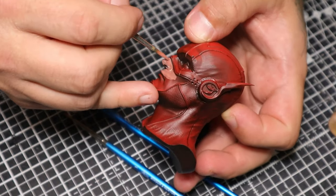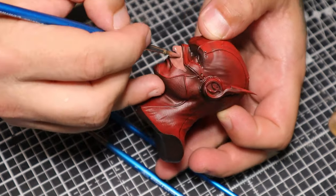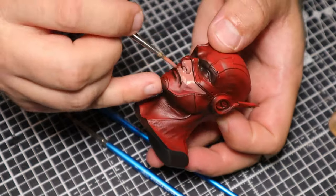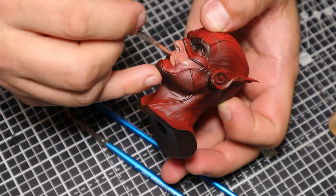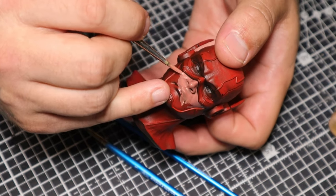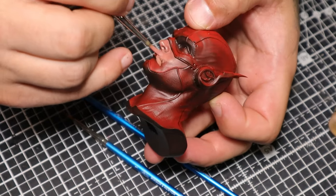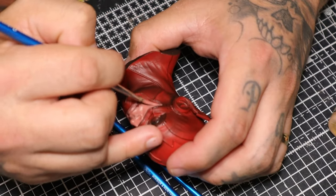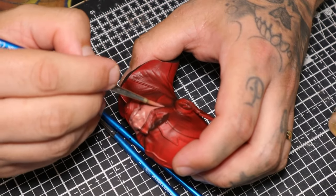This is the base coat of the skin or flesh tone. It's a pretty dark skin tone to start off — for me I like to go dark and build the lights in rather than the other way around. Be really careful to make sure I don't go outside the lines, because that would just mean more work.